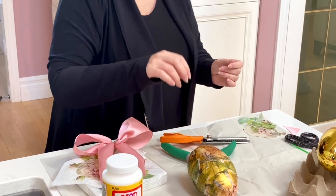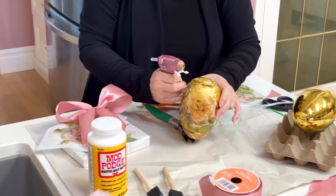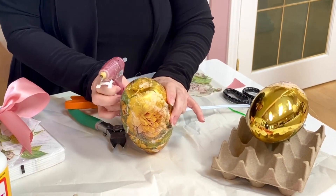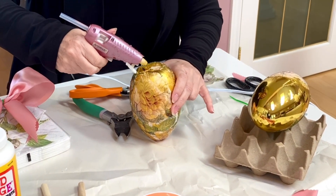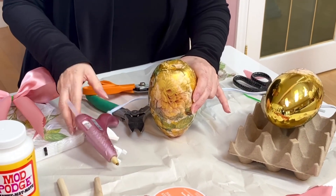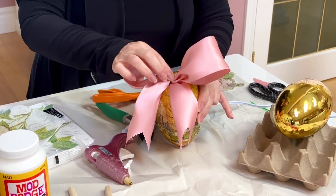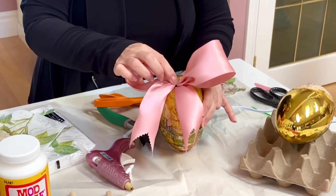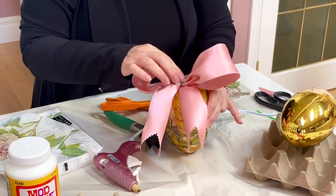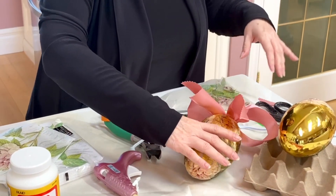Now I have my trusty glue gun. All I'm going to do is separate the wire — that's the key. You have to have your wire separated, or your fishing line separated, however you're going to hang them. I just put a generous glop of glue on the egg and then attach the ribbon. And you won't even see this green when I'm done — just pop that on like that and wait for it to dry for a second. This egg is all totally dry.